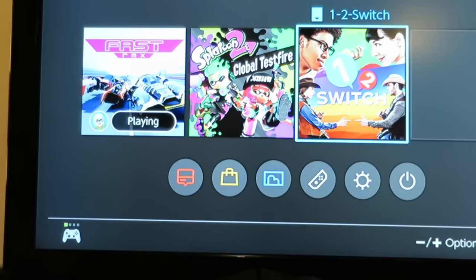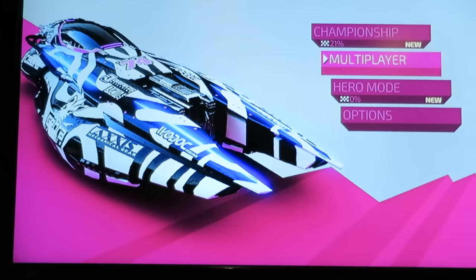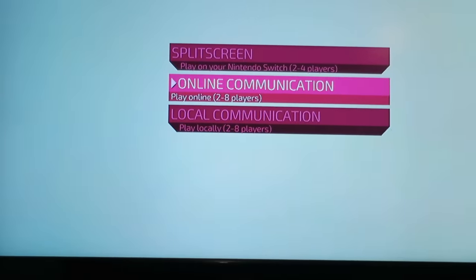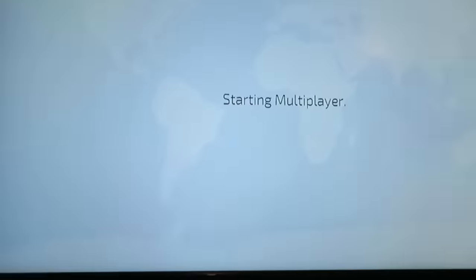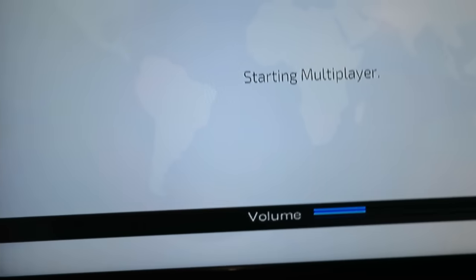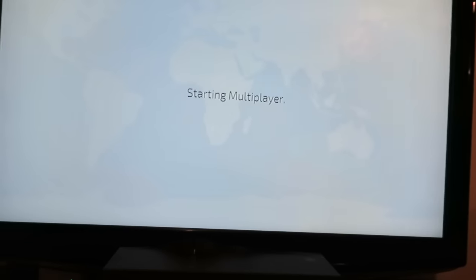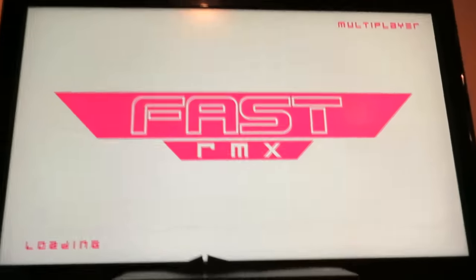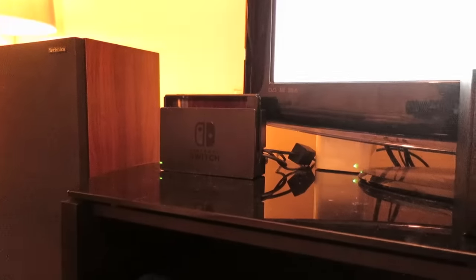Let's see if we can jump into an online game. Let's select this new vehicle that I've unlocked. I've been playing quite a bit of Fast Remix, actually — it's not bad at all. There we go, we are connected. The LAN adapter is doing its job.